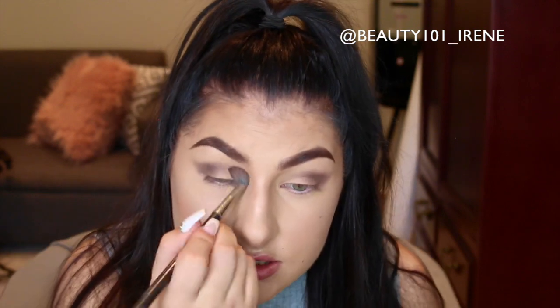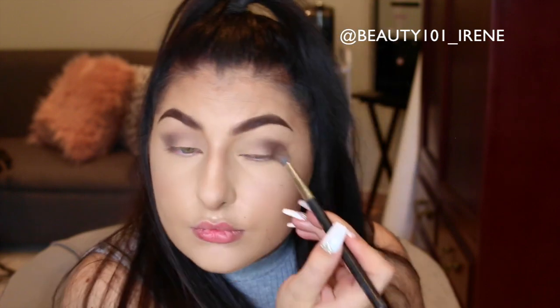I'm going to create a little wing using the eyeshadows, just taking my brush and slightly extending it out. A good brush to keep handy is the MAC 224 brush — it's a fluffy brush. We're just going to go over what we've done and see how easily it blends out so you don't have harsh lines.